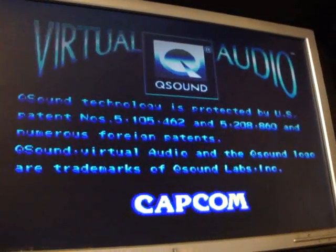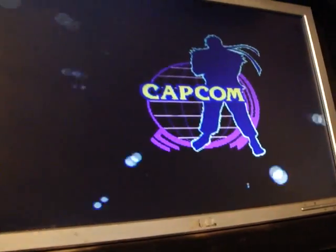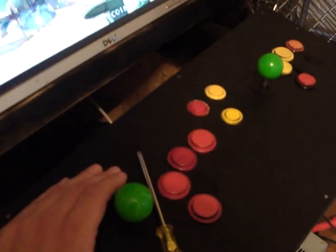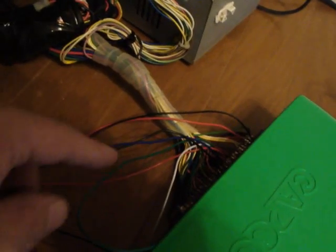I wanted to show you guys this because it's a fantastic little unit, especially if you're trying to get into the arcade market and you don't want to spend a lot of money or don't have a lot of space for different cabinets. This is a really cheap alternative and does the trick quite well. The only things you'll need are some joysticks or buttons — you could use an old PS2 or PS1 joystick or even Sega controllers and wire those up. You'll also need a PC power supply, a 52-pin or 56-pin edge connector, and your RGB to VGA converter.